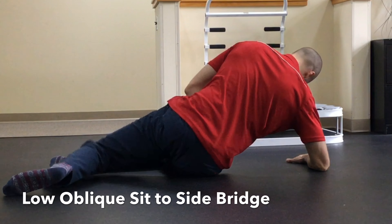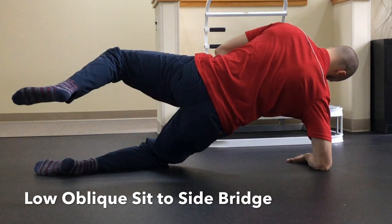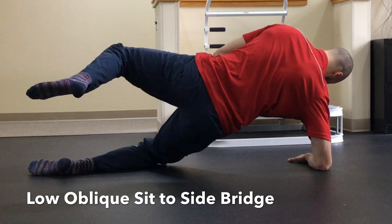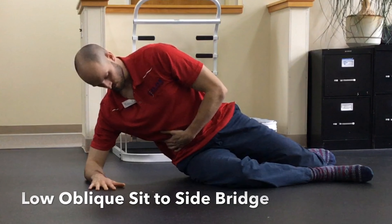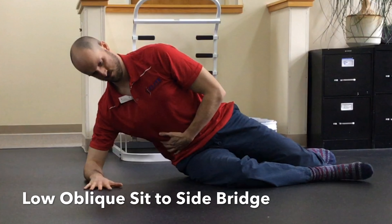To begin this exercise, sit in the 90-90 position with the downside hip as the one you would like to work on. Support your upper body with your forearm and have your elbow in line with that same hip. Create space between the floor and your elbow by activating your abdominal muscles, and make sure your belly button, sternum, and nose are all in a straight line. Try to keep this alignment throughout the duration of the exercise.